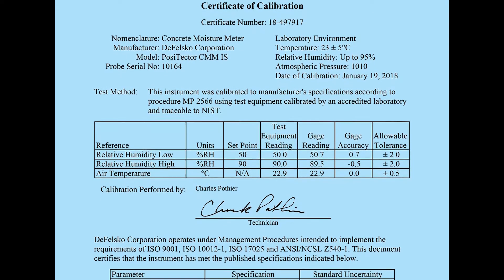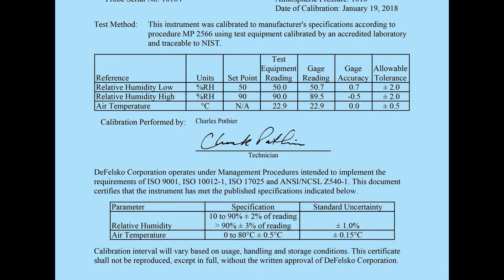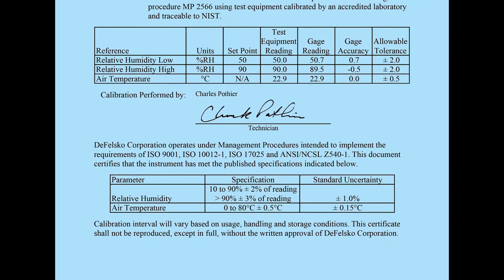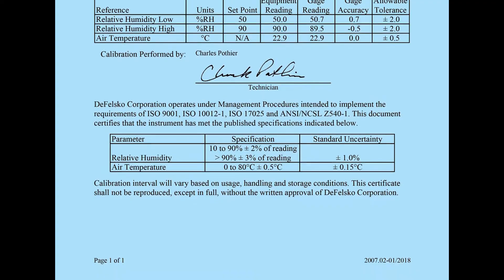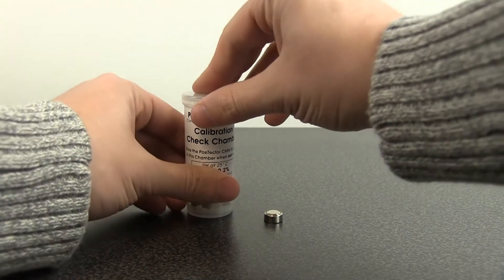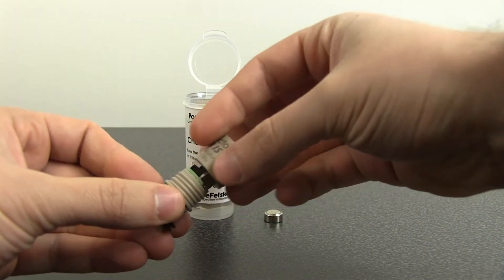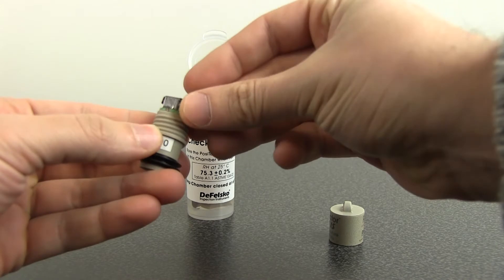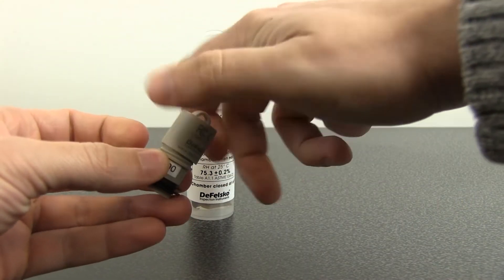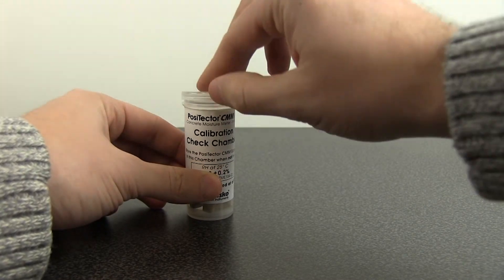The next step is to verify probe calibration. Positector CMM-IS probes come complete with a long-form certificate of calibration traceable to NIST. F2170 requires that each probe be calibrated within one year of use, and also requires calibration to be verified within 30 days of use with a saturated salt solution. Each Positector CMM-IS probe comes prepackaged with a saturated salt solution, so verifying calibration is as simple as turning on the probe by unscrewing the cap and inserting a battery, then ensuring that the current probe reading matches the label on the container.